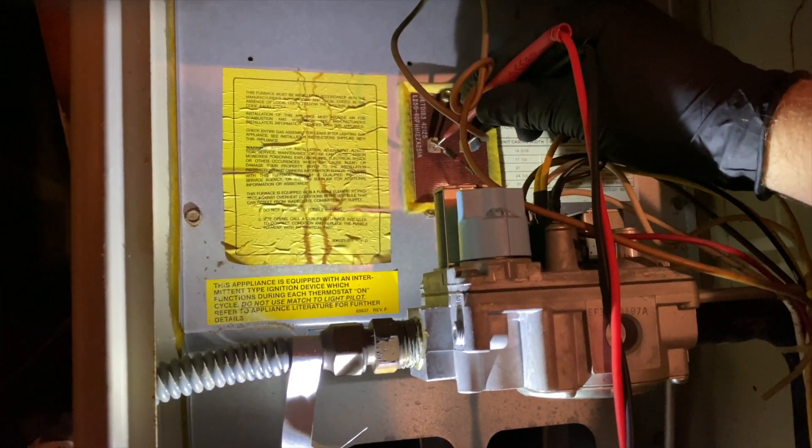The high limit has continuity, so that's working. And the rollout switch doesn't seem to be tripped either. So it could just be a stuck relay — we're going to dig a little further.